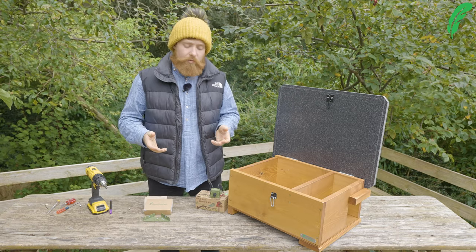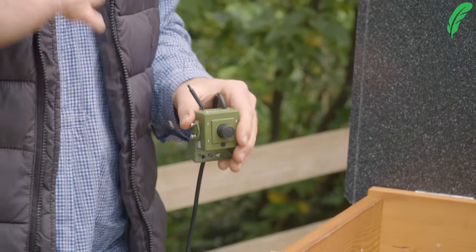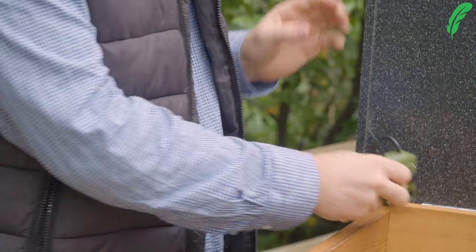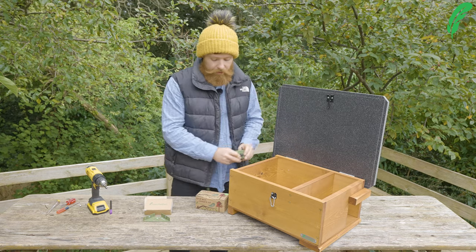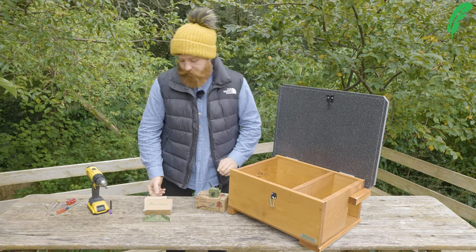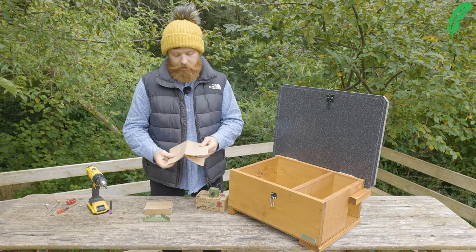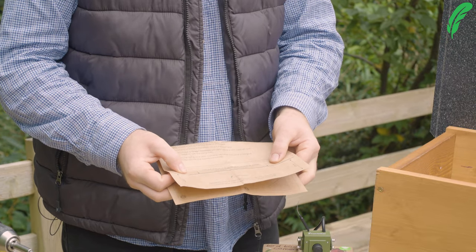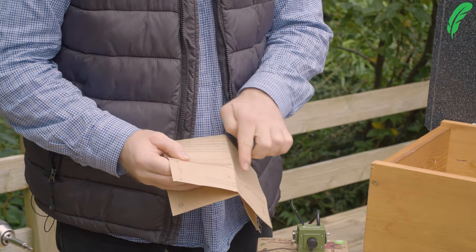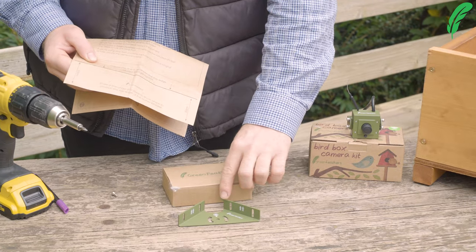The first thing we want to do is make sure that we've got the camera bracket mounted level and low enough in the box so that when we pop it in there, we don't close the lid and bang on top of the camera. We've thought about this, and in the instructions we've actually put a mark at the correct distance — it's five and a half centimeters. It's designed so that if you put this black line along the edge of the box, it will give you a mark for the top of the bracket to line up with.